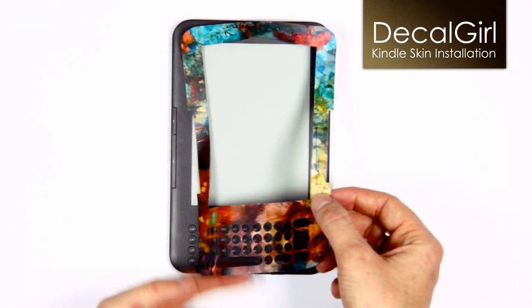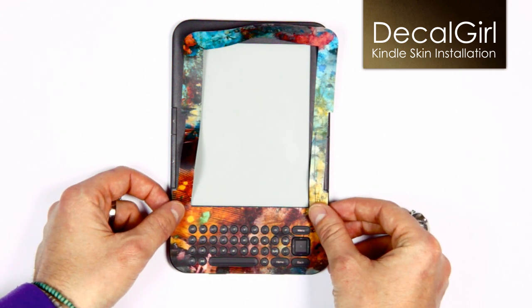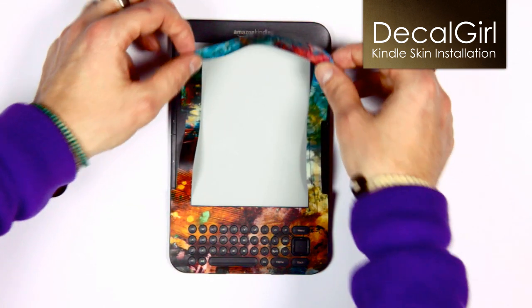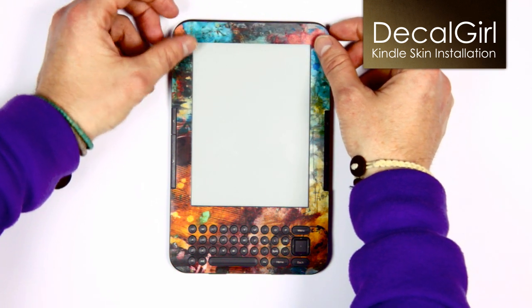The trick is to just slide the skin into position. We suggest using the keyboard as a guide to align the front. With no pressure applied, the skin moves around pretty easily on the device and its position can be adjusted as needed for a perfect fit.